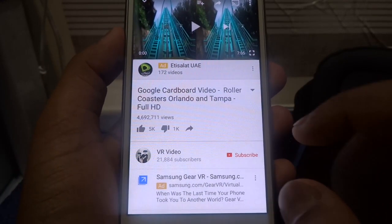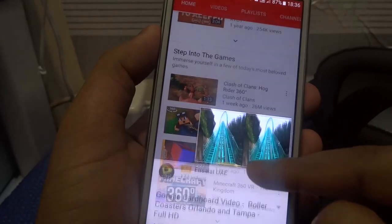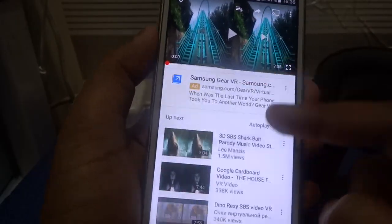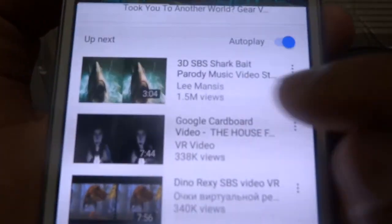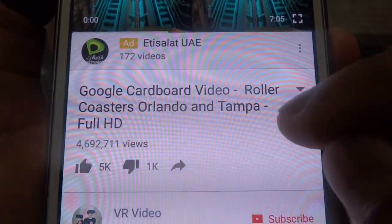So first off, what you have to do is launch a YouTube app. Once you do that, simply type SBS and then type any video you like. Here's an example: search for Google Cardboard Video Roller Coaster.